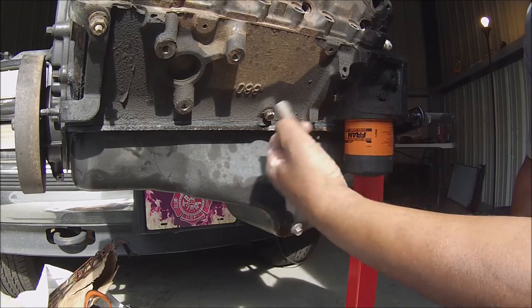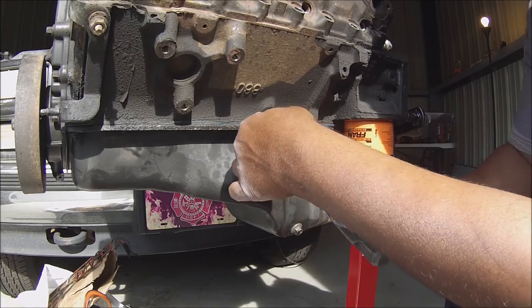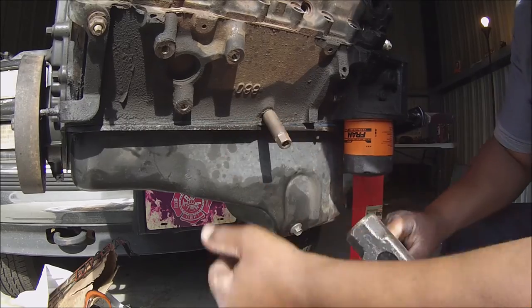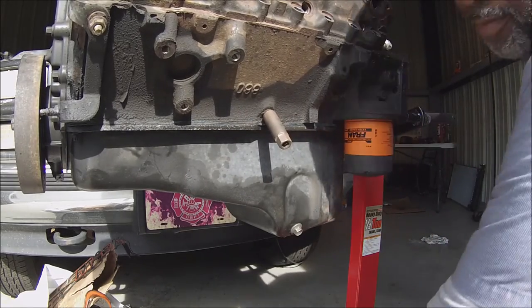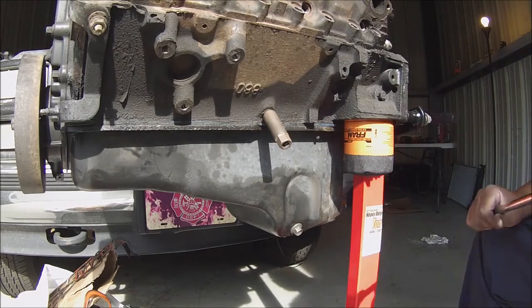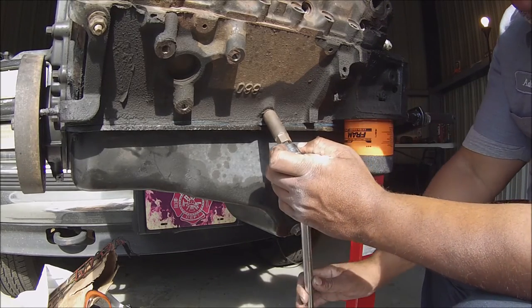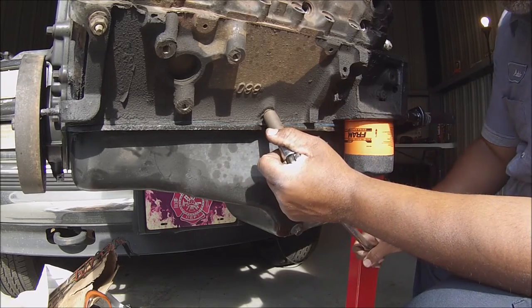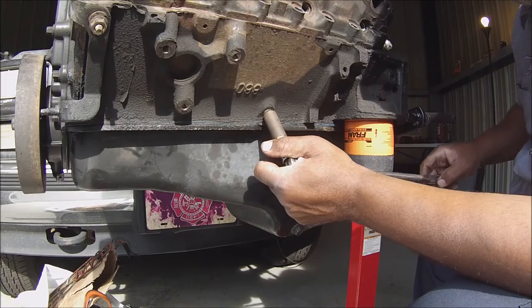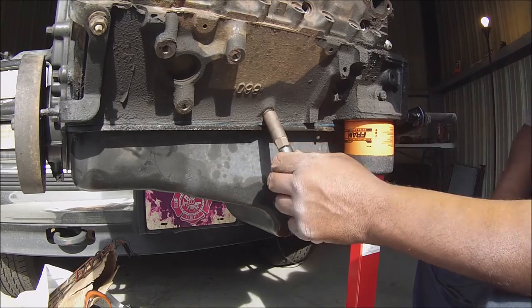I've actually broken this thing loose already because I was getting kind of worried. But you just tap that on like that. You need to pull real easy with this — you want to pull easy and straight. Like I said, it's already broke loose. For a second I thought it was slipping again.